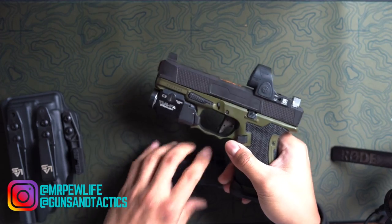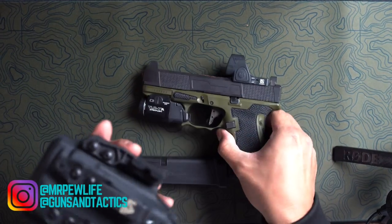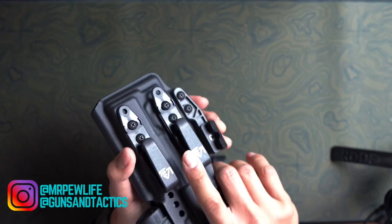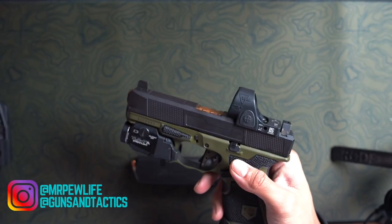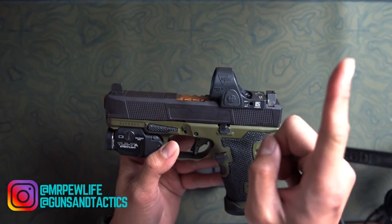This is the magazine for my everyday carry. This is my holster that I use — it's the LAS Concealment. I absolutely love this holster. It conceals well. I have a review of LAS Concealment; I'll leave a link right here.